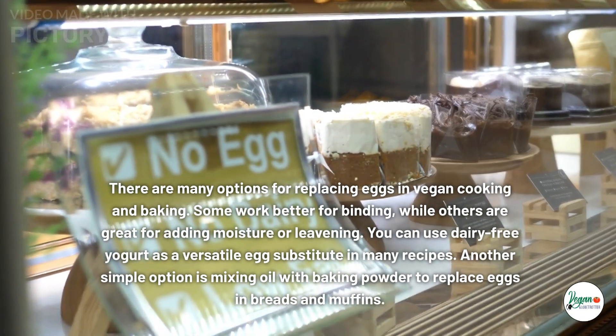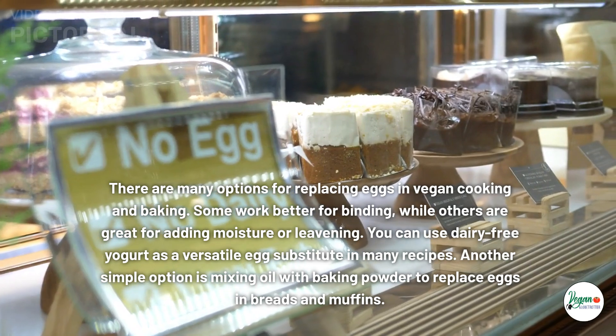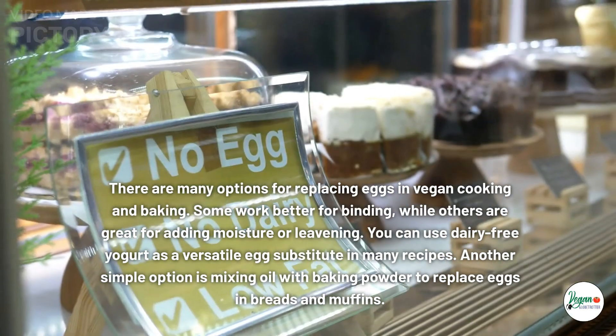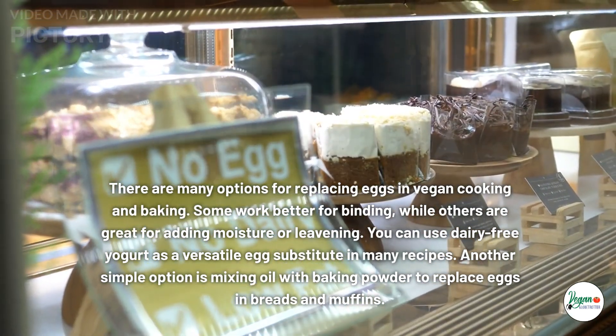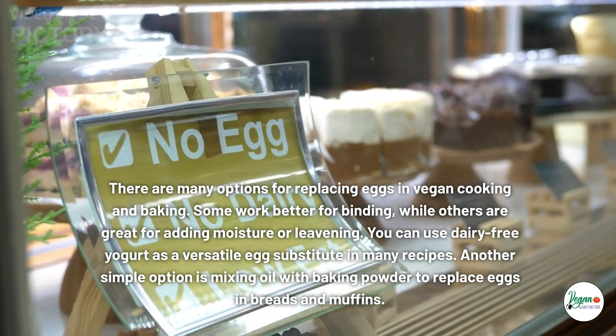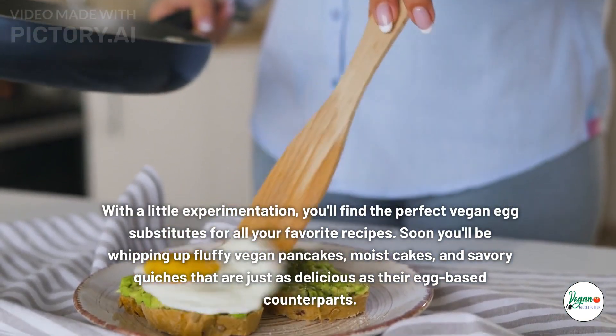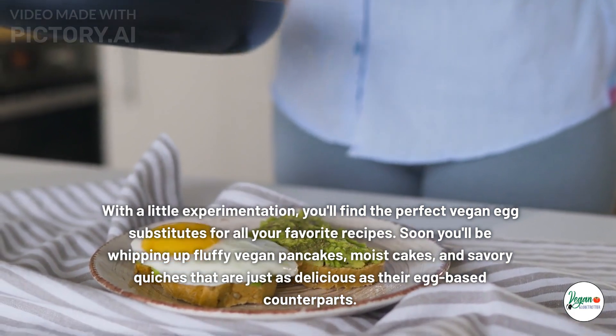There are many options for replacing eggs in vegan cooking and baking. Some work better for binding, while others are great for adding moisture or leavening. You can use dairy-free yogurt as a versatile egg substitute in many recipes. Another simple option is mixing oil with baking powder to replace eggs in breads and muffins.